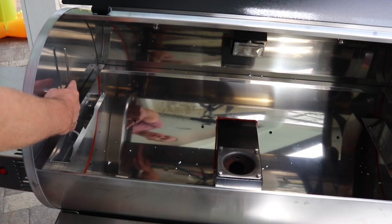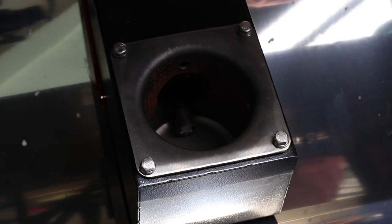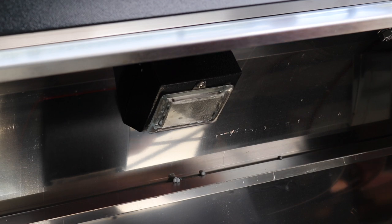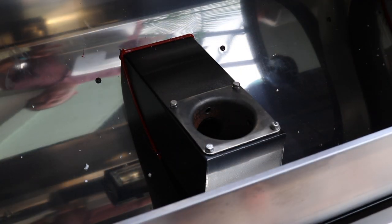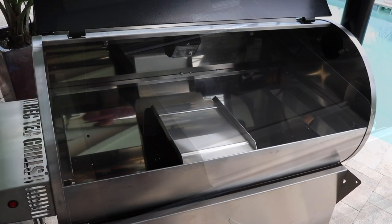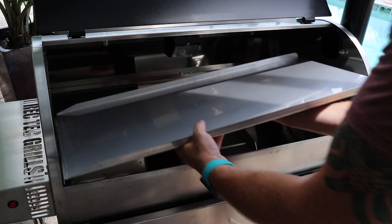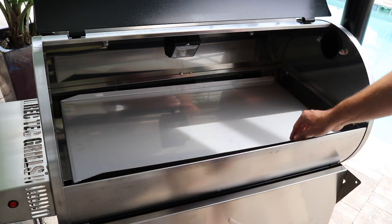Inside the grill, we've got our temperature probe over here, and then here is our fire pot. Inside the fire pot down on the bottom, there's the ceramic igniter rod. Here's a quick little shot at the internal light that you can turn on and off to monitor your cooks at night. This is a stainless steel flame deflector that just sits over your fire pot just like that, and then our massive stainless steel drip pan that just sits in there just like that.